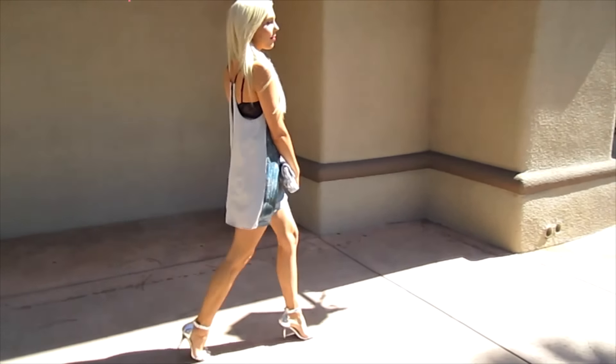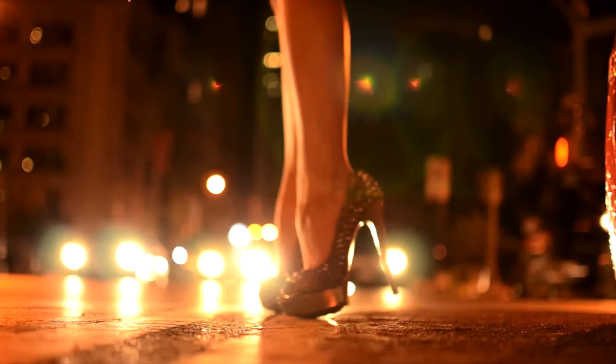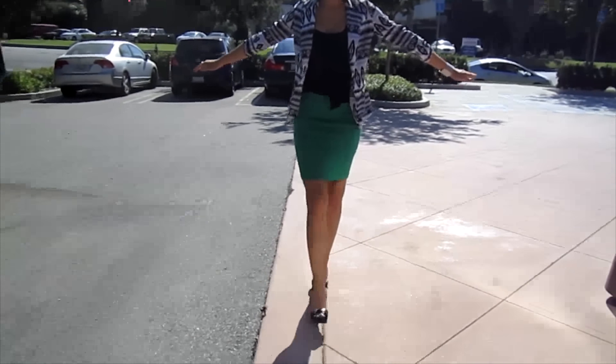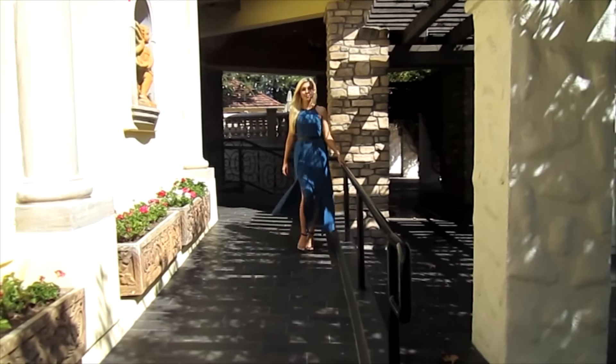Practice this heel-to-toe motion around the house until you don't have to think about it anymore and it just flows gracefully. Now it's time to develop a signature walk. You can perfect your strut by practicing walking in a straight line — this sounds easier than it is. Find a straight line anywhere: hardwood floors, parking lots, or lines in concrete are great options. Start at one end and practice placing one foot in front of the other in the heel-to-toe motion. This creates an illusion of a more slender, streamlined frame and causes your hips to sway, which is sexy and has a runway vibe.